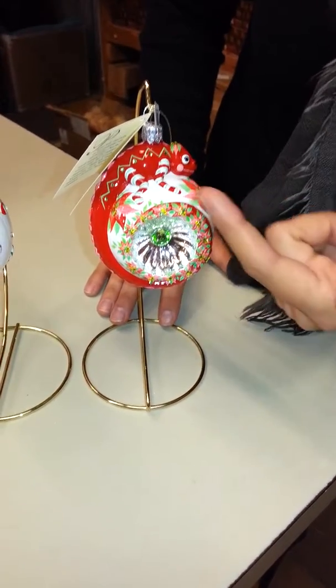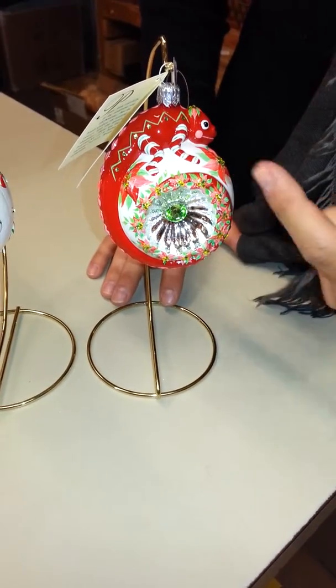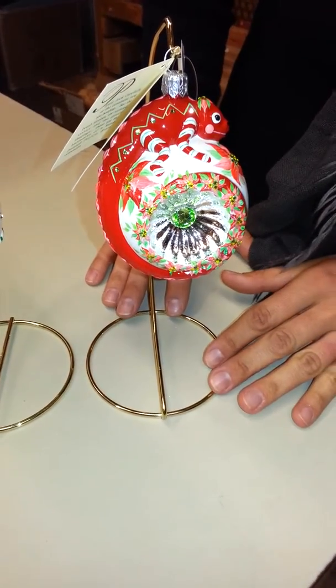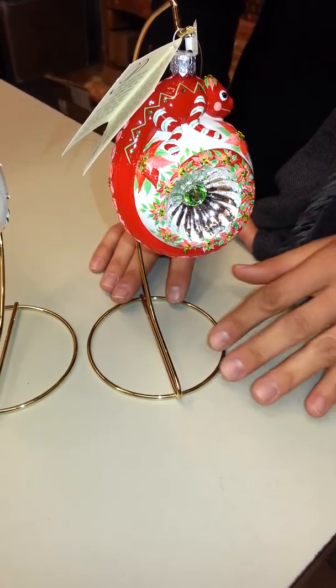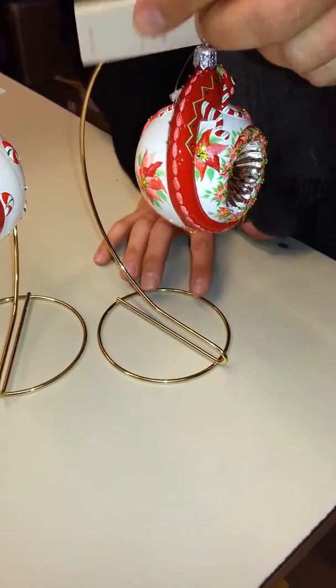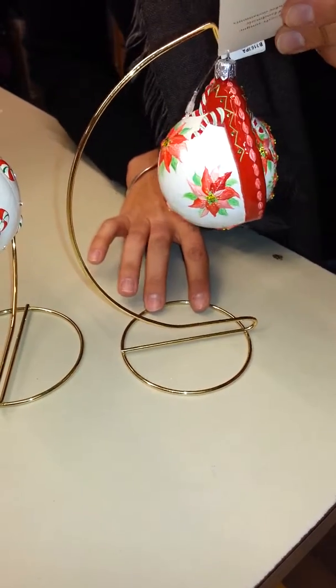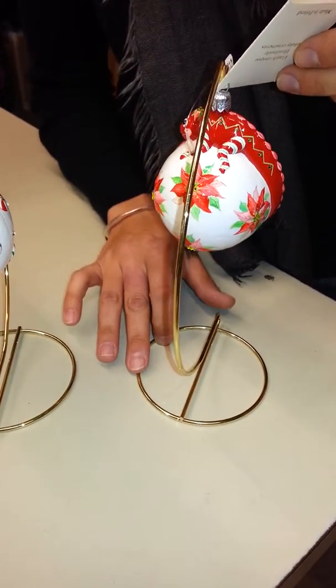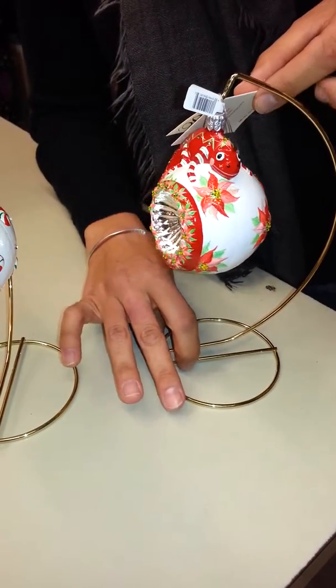You can see that it is painted larger here and then smaller poinsettias on this side. That is the way that his tail is wrapping into the reflector. He is a spectacular chameleon and I love his little peppermint legs. That is a very nice touch and the poinsettias are absolutely gorgeous.